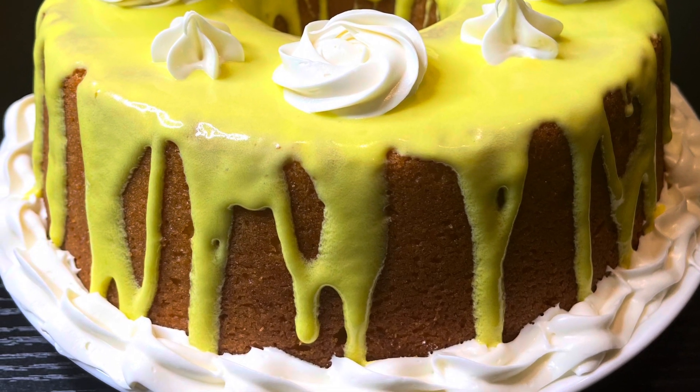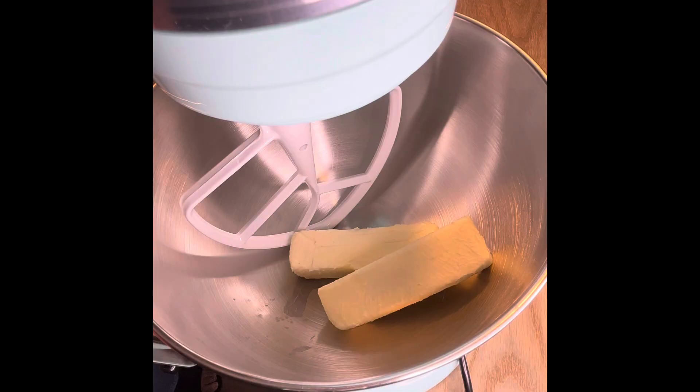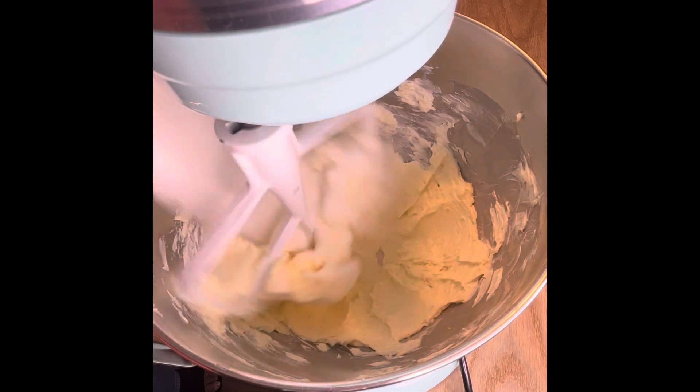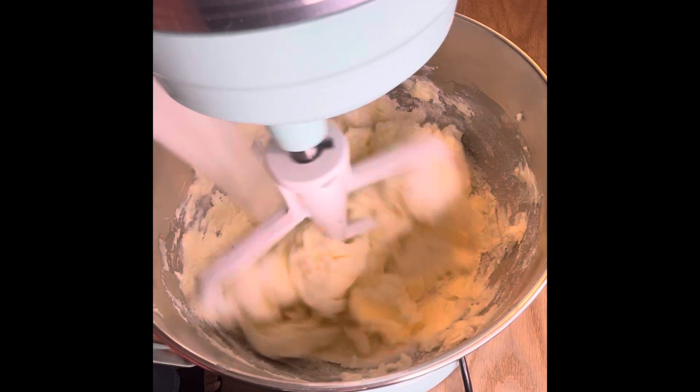Hey everybody, how y'all doing today? I'm doing pina colada pound cake. It is inspired by my many trips to Red Lobster. I love their pina colada, so the main ingredients in that will be in this pound cake. We're going to first start off with our butter, sugar, and four ounces of cream cheese.